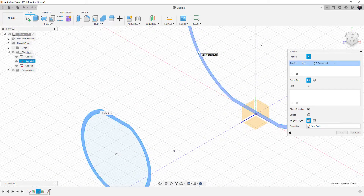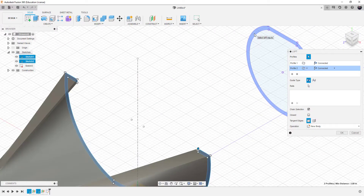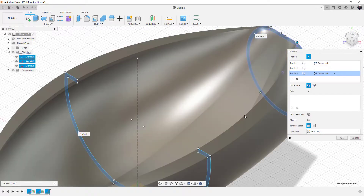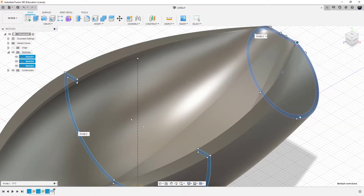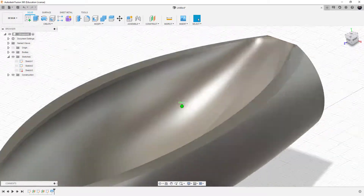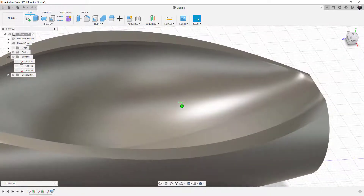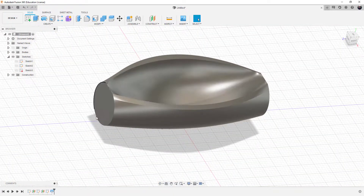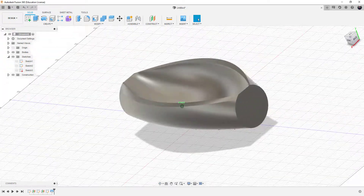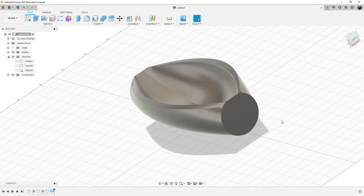You can see what it did — it created a canoe. It took the circles and connected them to the original middle shape that has a flat bottom in the middle. Now we can clean up the ends by adding another plane out here.